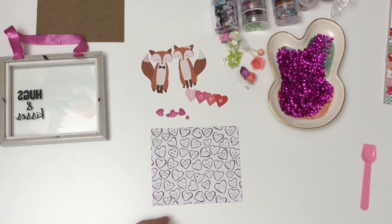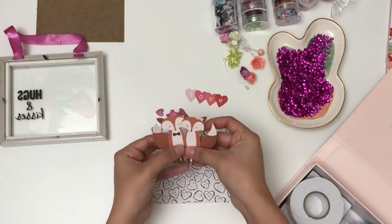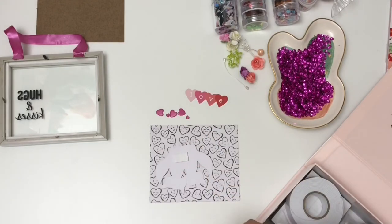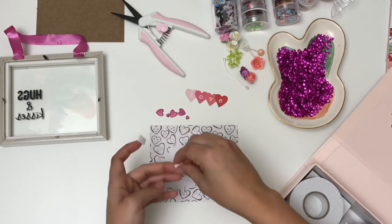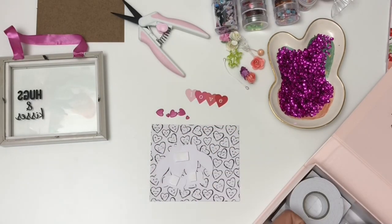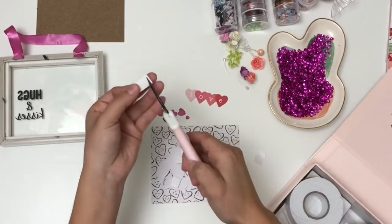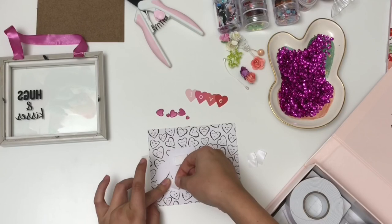Oh my gosh, look how cute it already looks with the Main Squeeze paper! I'm going to be using some foam squares to adhere these cute little foxes that are from Pebbles — I recently hauled them from Tuesday Morning as well. I think they're so cute, such a cute little couple. I'm putting two layers of foam squares behind them. These scissors are from Teresa Collins and they're amazing — no sticky residue left behind, made specifically for that. Also picked them up from Tuesday Morning. I'm double-layering and doing the same with the sentiment and the little brads.